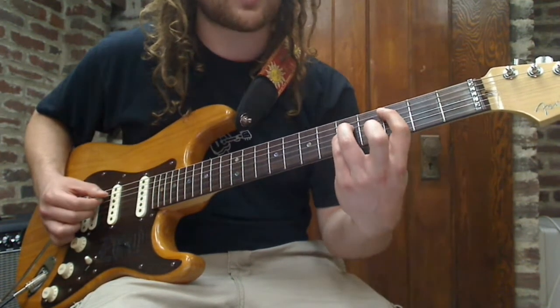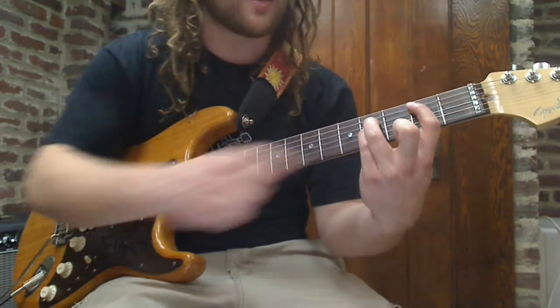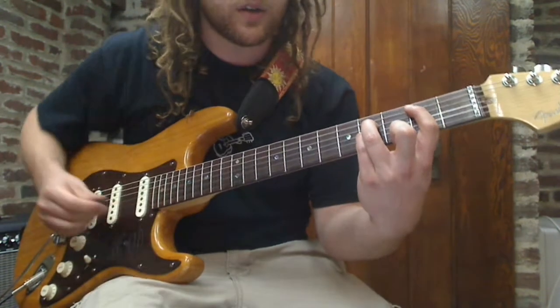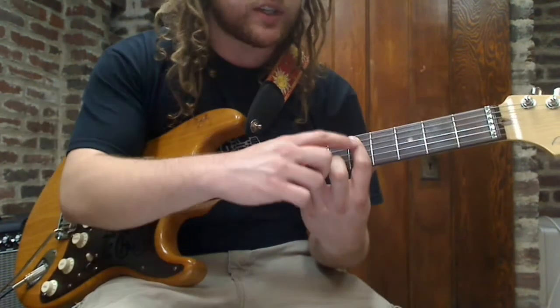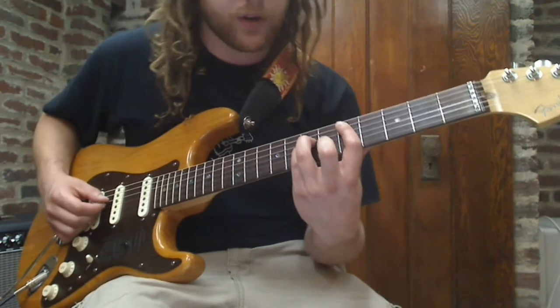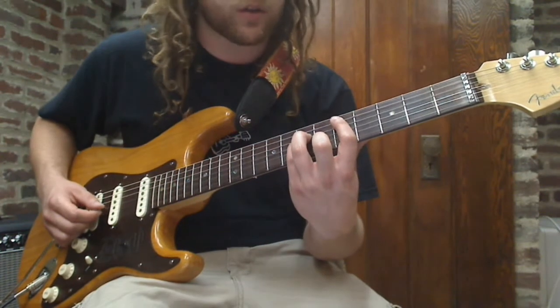Now you're gonna take this shape and slide it down one fret. This is gonna be a B5 — 2nd finger on the 2nd fret, 5th string; 3rd and 4th finger on the 4th fret. Then you're gonna slide up to D5: 1st finger on the 5th fret, 5th string; 3rd finger on the 7th fret, 4th string; pinky on the 7th fret, 3rd string.